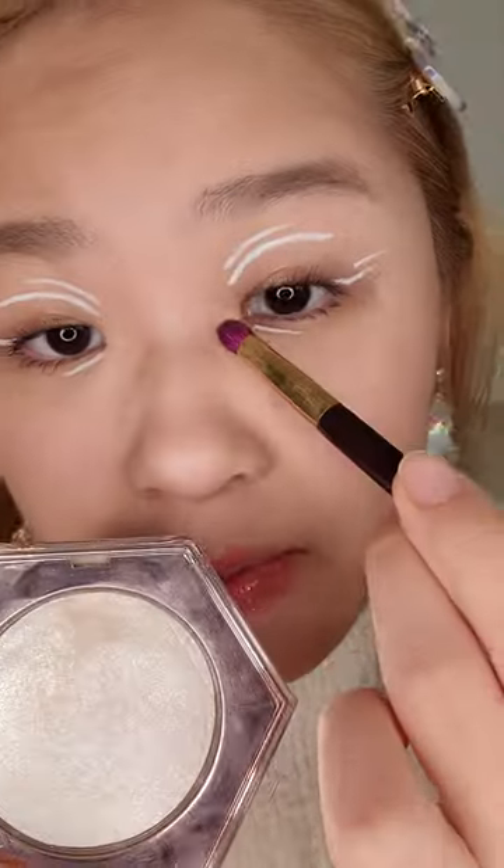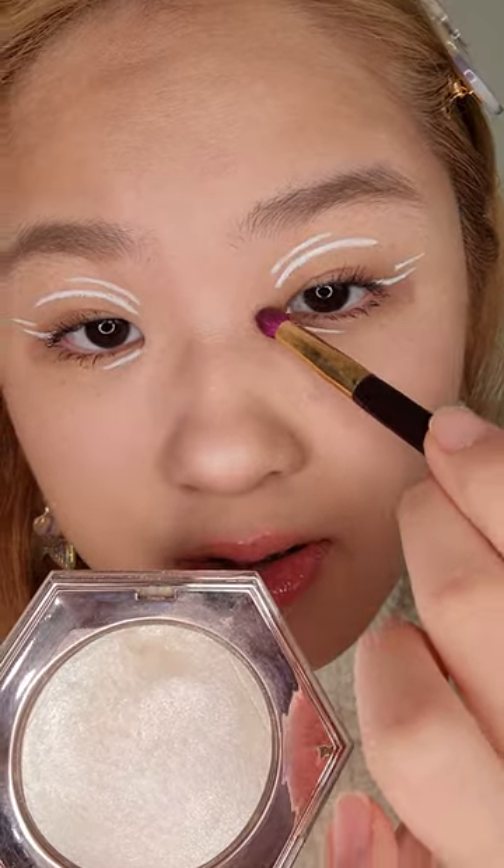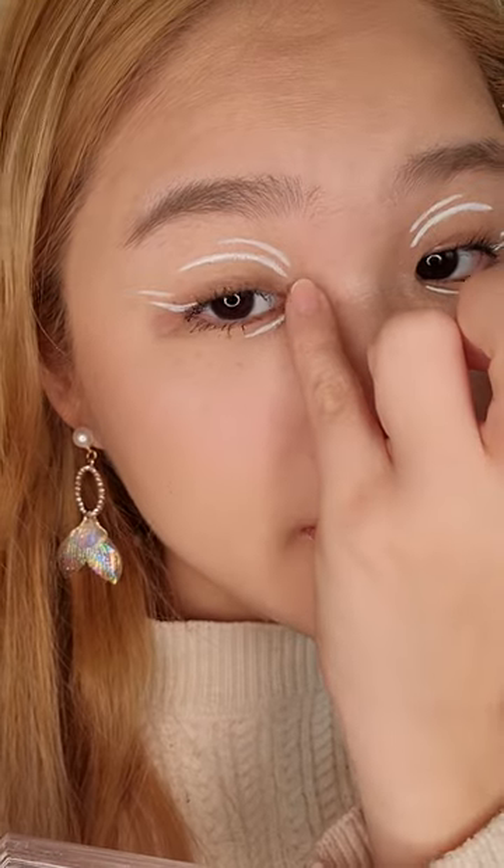Let's try using the Fenty Beauty Diamond Bomb. This can make any look glow. Let me put it here. I like to use my finger. It's so pretty! So now we have Diamond Bomb on the inner corners.